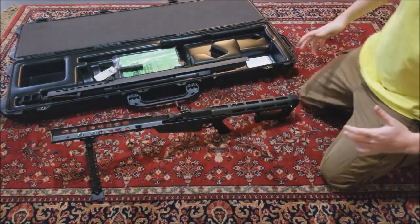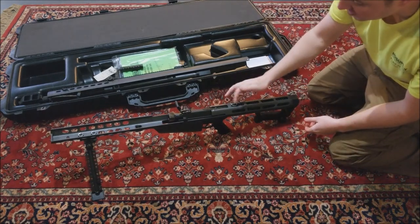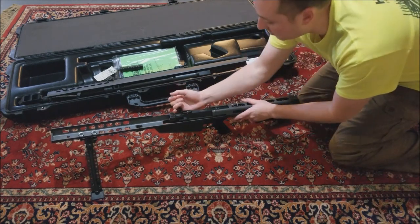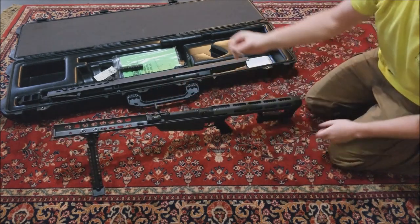You have two pins: you have a rear pin right here so you're gonna have to pull that out - it's a longer one - and you have a smaller pin. Now this smaller pin keeps tension on the bolt carrier, so what you're gonna do is carefully pull the bolt carrier back slightly, remove that pin, and slowly walk it forward.